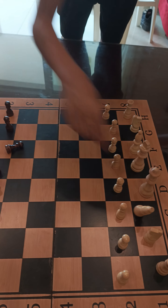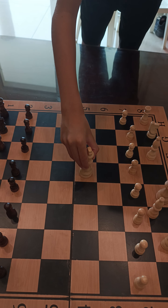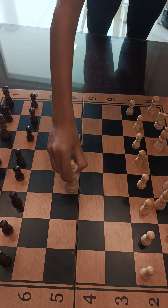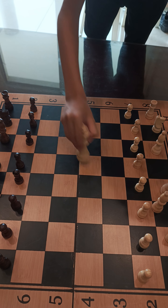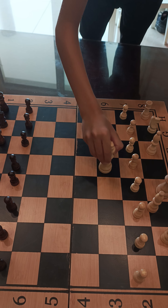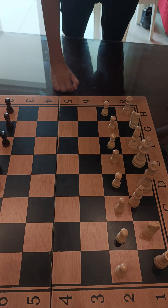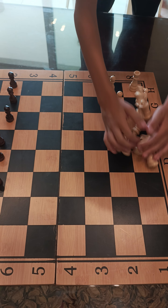The king can move one step in every direction. Now how to put something else...